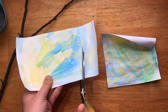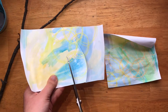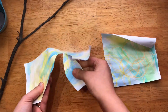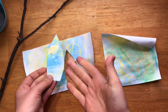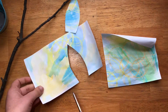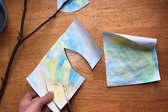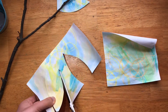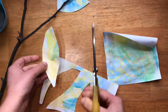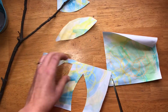We're going to be cutting out leaves. You could draw them on first, or just go freehand — it's up to you, up to whoever's making these. I like to do them in all different sorts of sizes and shapes. I kind of like to let the paper dictate how I'm cutting, and I like to use all the area.